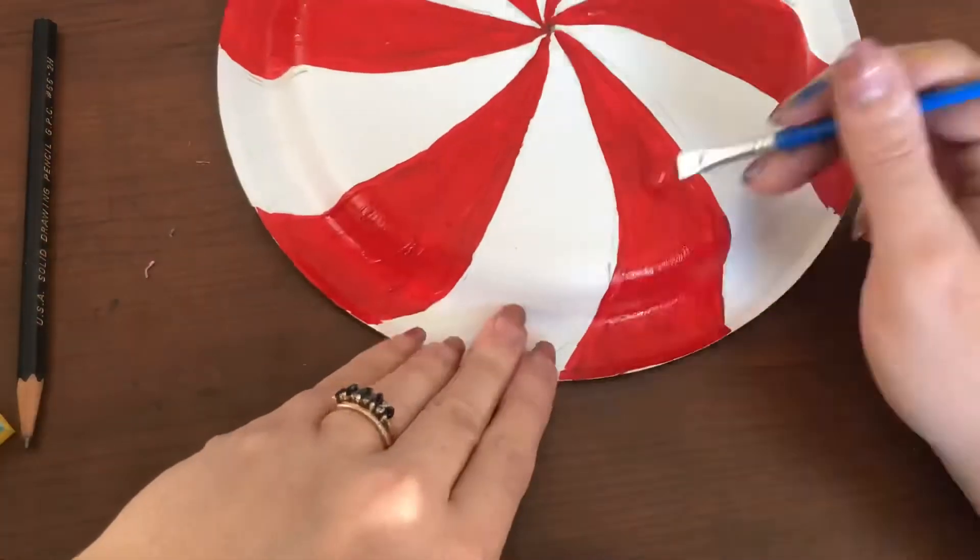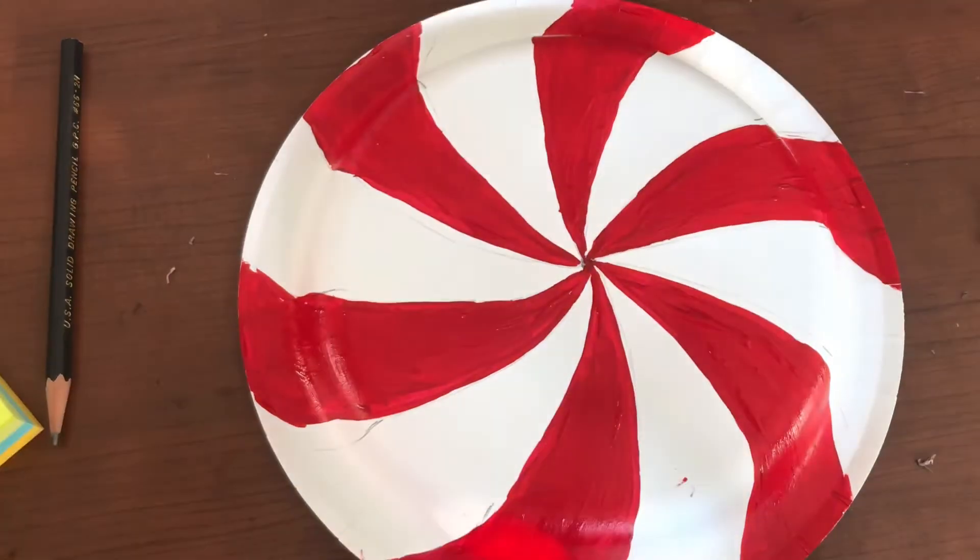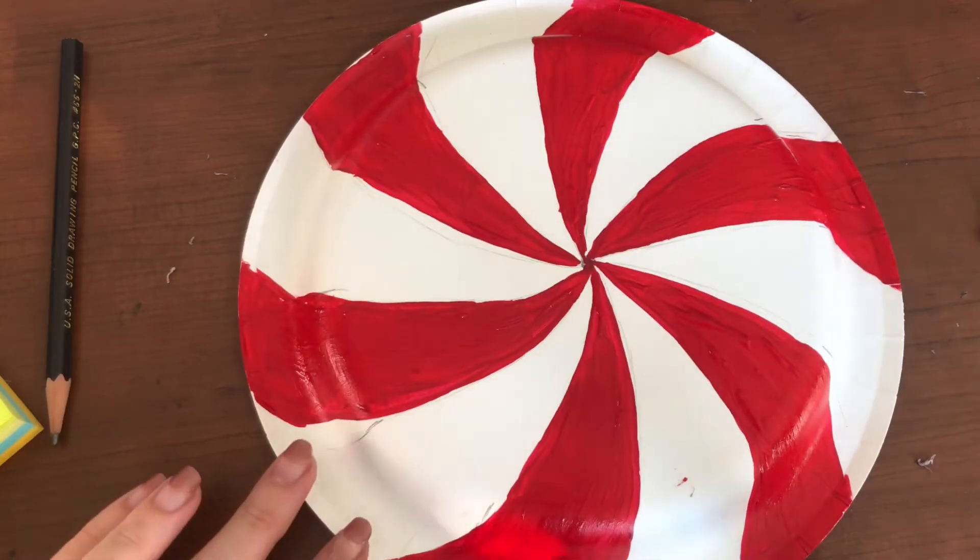Now I'm going back and cleaning it up. We want these to look as realistic as possible, so you really want to make sure that your lines are neat, nice, and straight. I have also gone in and done a second coat so that you have that really nice opaque color.